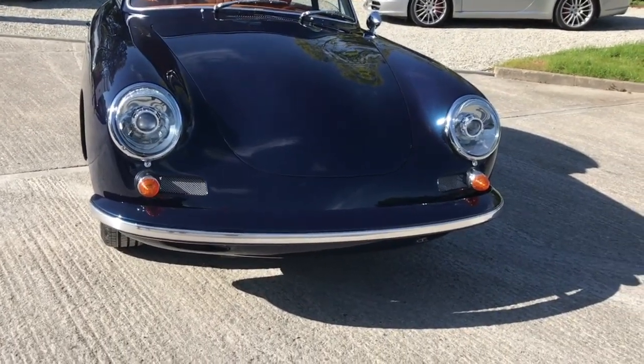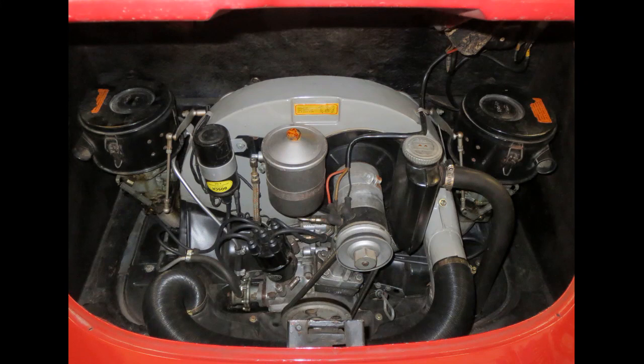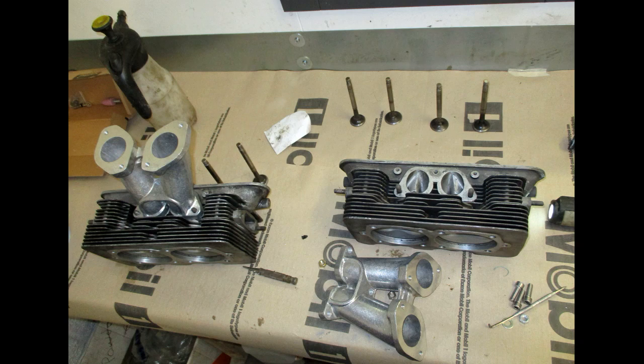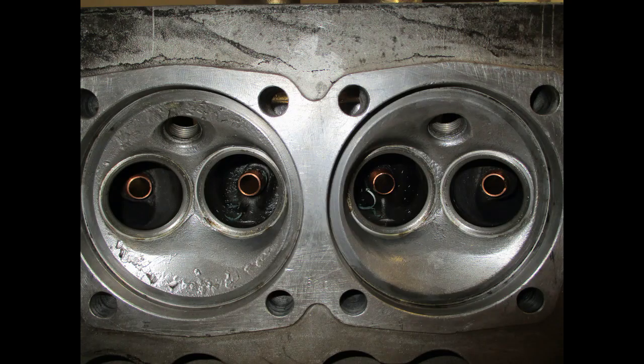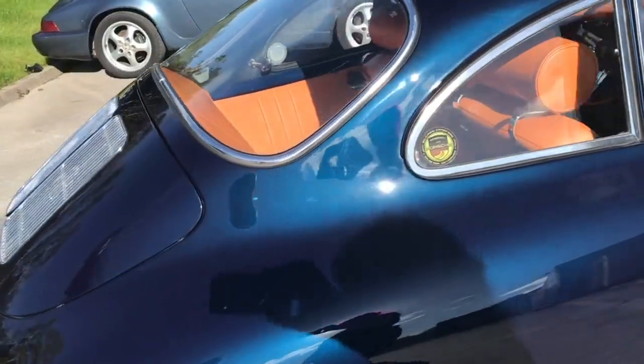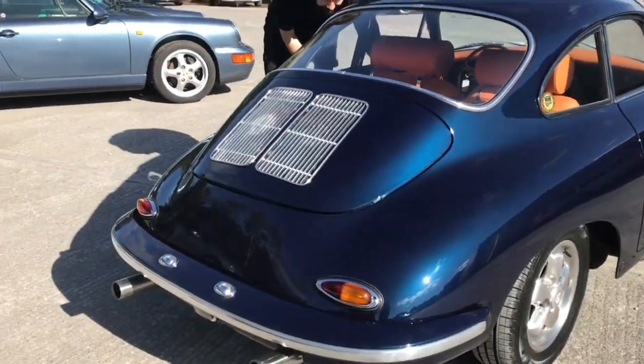Has it got any hotness about it? It goes a bit quicker. Engine-wise, originally it was a 75 horsepower C engine. I've completely rebuilt it with a balanced bottom end, put in high compression barrel pistons, 1720cc, a performance camshaft, and it's running Weber carbs. Let's have a look — can you open it up?